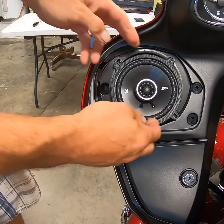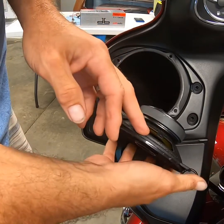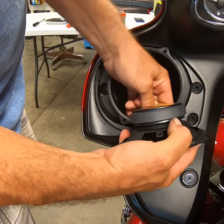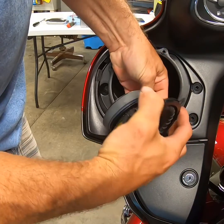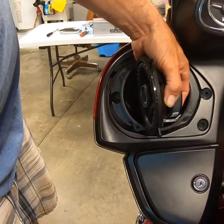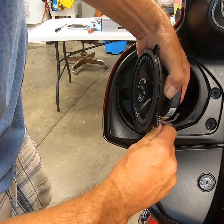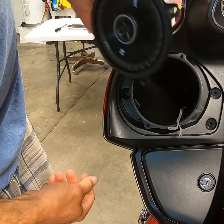Once you have your four screws out, the speaker will simply pop out. I have pulled my fairing off and did some wiring back inside of the fairing to make it easier to add some more stuff to it. Pull the two speaker wires off — wiggle and pull. You might have to get a screwdriver or your thumbnail to pop those off, and the old speaker's out.